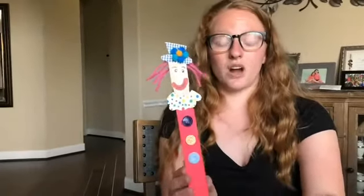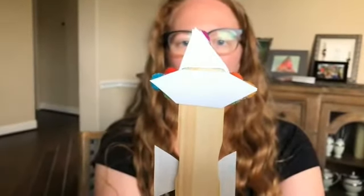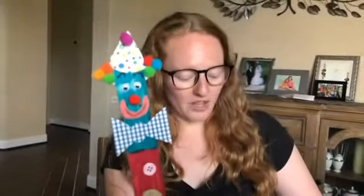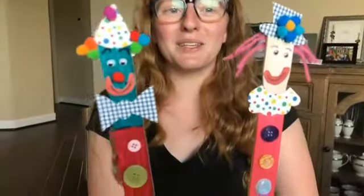I want to point out one more piece on this one — this little piece here is how we're holding on his cute little fuzzball hair. Just like the girl clown, we've got it on the backside double-sided taped on, and then his little pom-pom hair. They have a lot of options here — they might look a little silly, a little crazy, but as long as we're having fun!